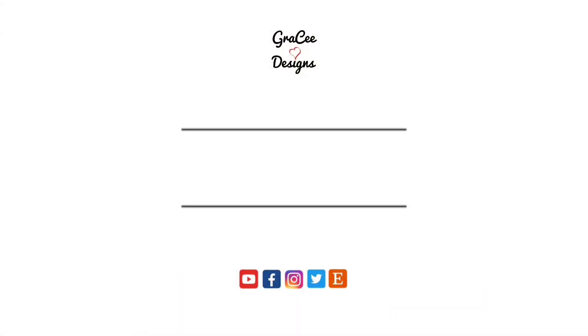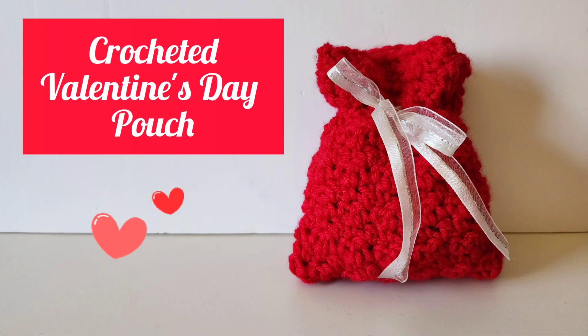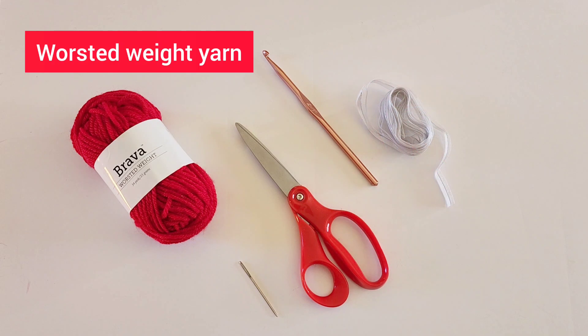Hi everyone, I'm Catherine and this is Gracie Designs. Today I'm going to show you how to make this adorable, quick and easy Valentine's Day candy pouch.